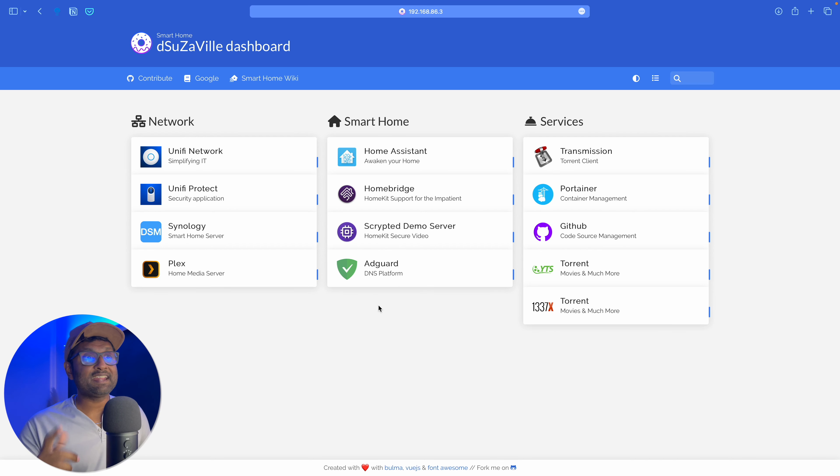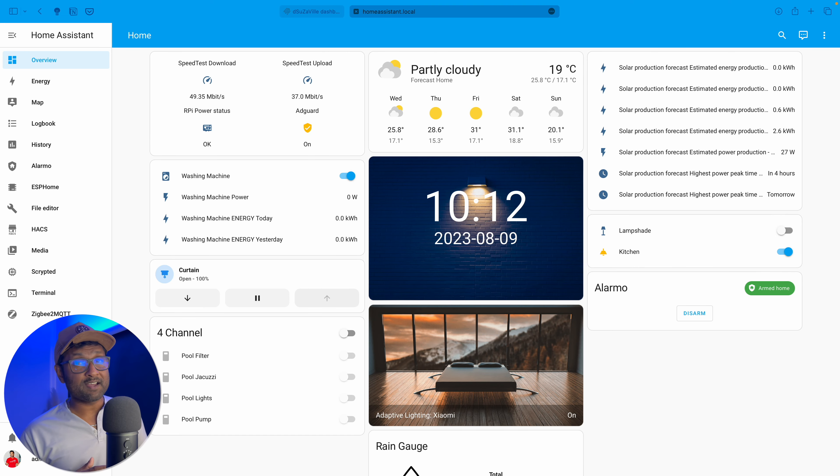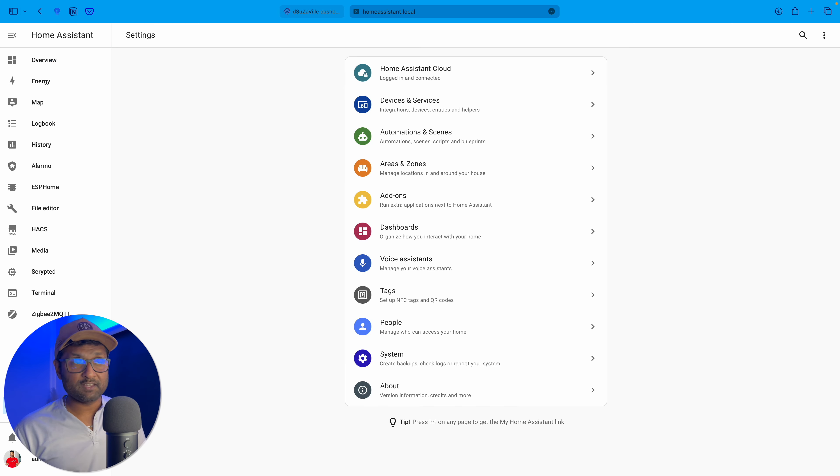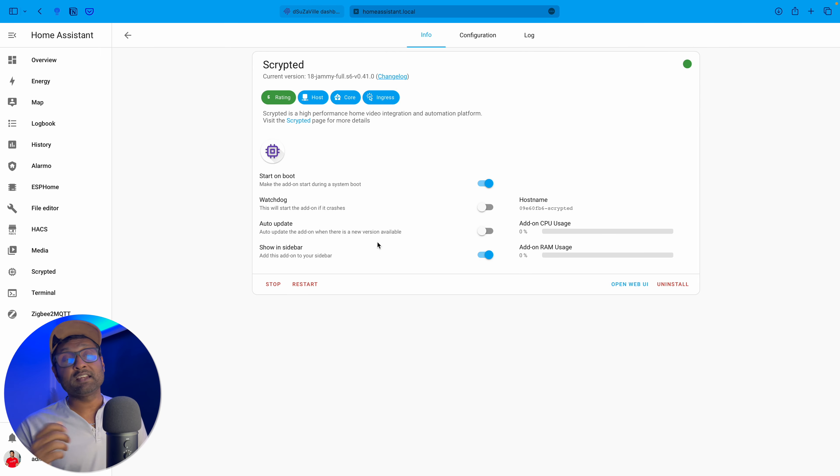Now let's go ahead and access Home Assistant. Put in your username and password. In this video I'm going to be using the official add-on, and for my smart home I will be using Home Assistant, Homebridge, and Scrypted to get all of my devices working with the Apple Home app. Go to Settings, and for routine sake go ahead and restart the service. Go to Add-ons, click on Scrypted, and then click on Restart. This is very helpful when you want to add new devices, especially when it comes to auto discovery.